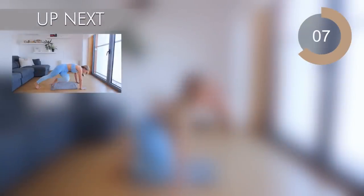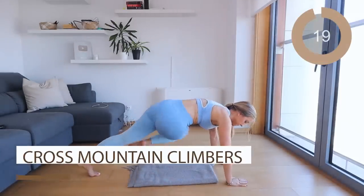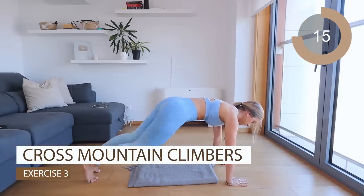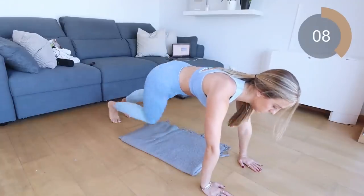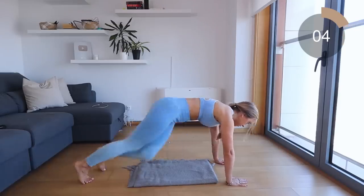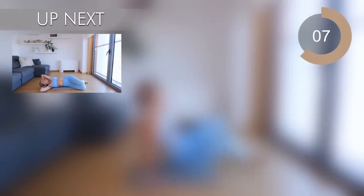Amazing job guys. The next move you're going into is mountain climbers, but I want you to cross those legs over so you're almost trying to touch the opposite side of your waist. Go nice and controlled, nice and slow, suck that navel in. If you want to pick up the pace slightly you're more than welcome to.